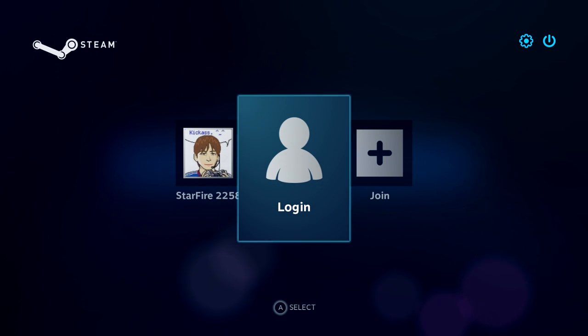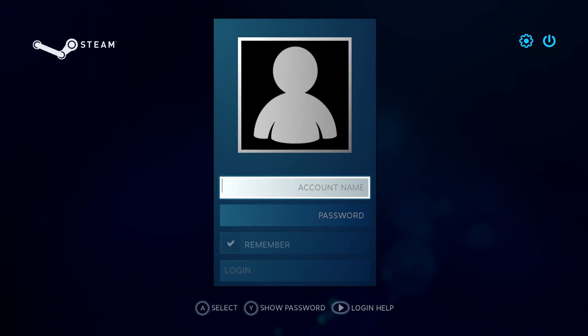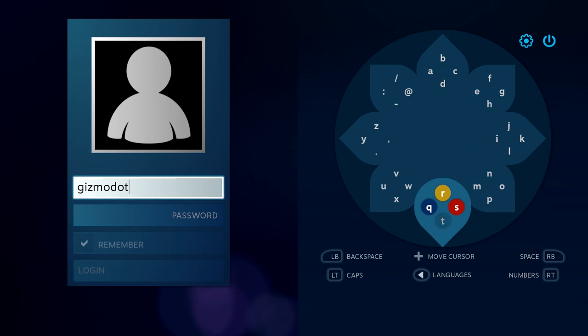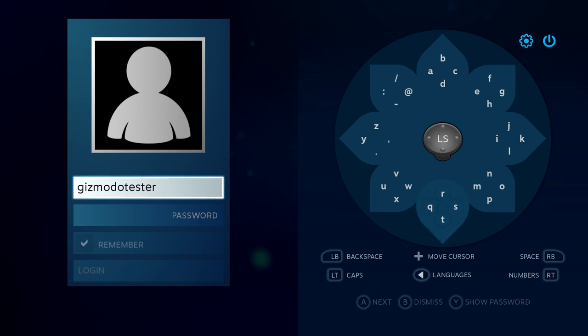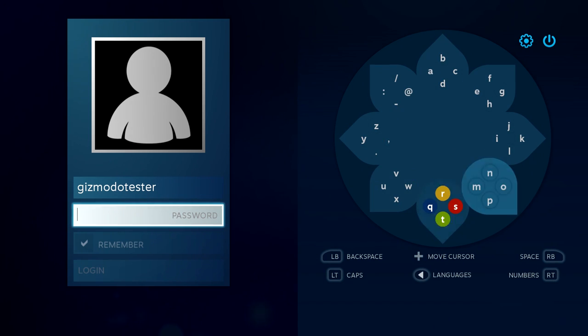So the first thing you see when you jump into SteamOS is the login screen. If you've ever used Steam before, you can use this little daisy wheel interface. Just move your analog stick or thumb pad around and tap in the letters one by one to log into your account. It's actually really easy to do after a while. Surprisingly quick.